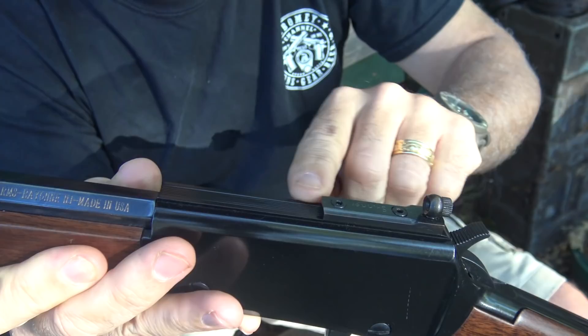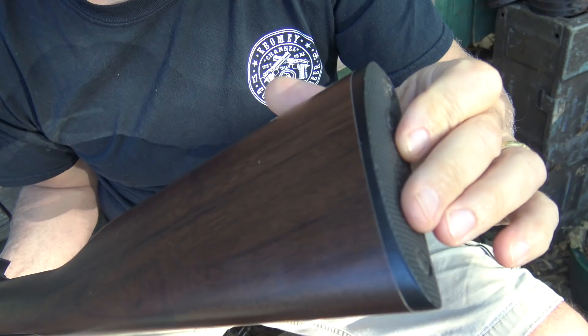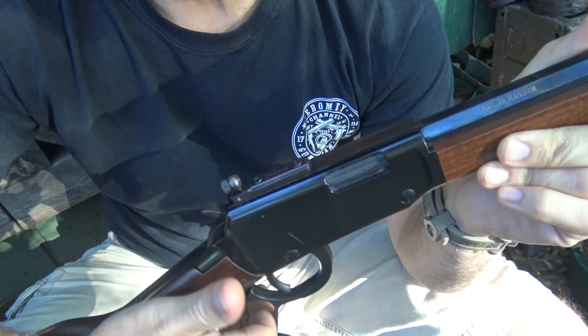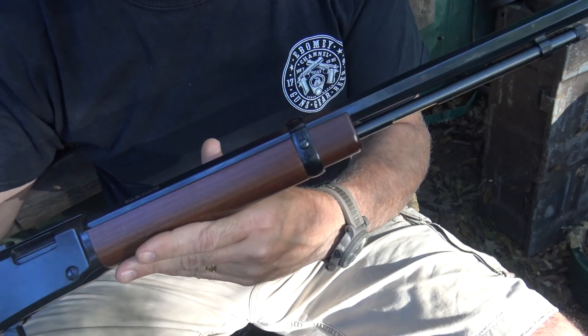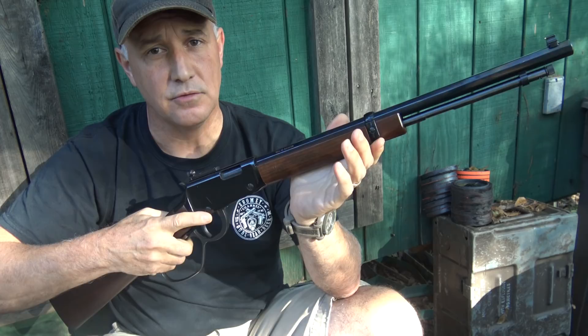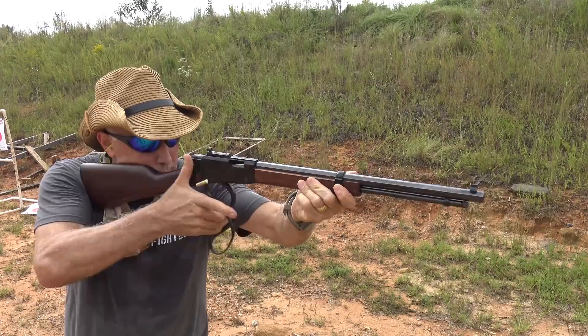Plastic butt plate — with .22 and .22 Magnum, recoil is not a problem. They use extruded steel to make the bolts, which makes them really strong, and with the machining they do, it's really slick. All the parts are made right here in the USA, all the way down to the last screw and pin. The balance is really exceptional — it points right where you want it to. It's thin and with the .22 rimfire, it makes a really compact package.